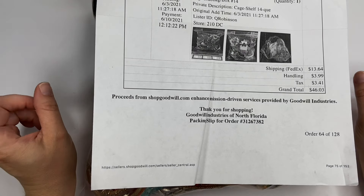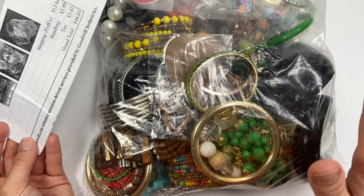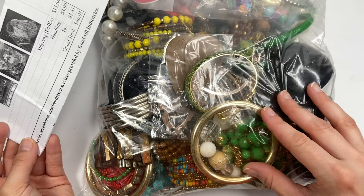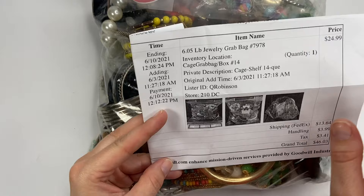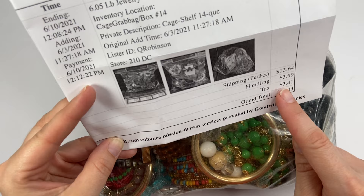Hey everyone, it is Melinda with Tailored and Teal and today we have a Shop Goodwill jewelry unboxing. This jewelry lot came from Goodwills of Northern Florida, Jacksonville, I believe. It was 6.05 pounds of jewelry. I paid $24.99, $13.64 in shipping, $3.99 in handling, taxed $3.41, and that gives me a total of $46.03.